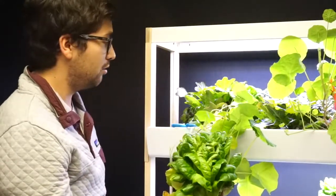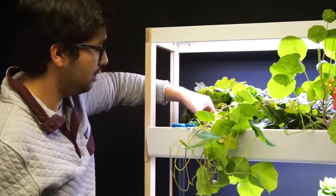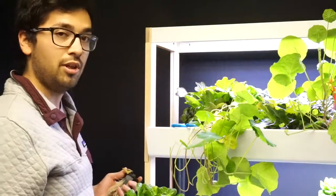This is all ready to eat. You just need to make sure that once you're done harvesting your plant, you remove your net cup with its roots from the system and put in a new plant.